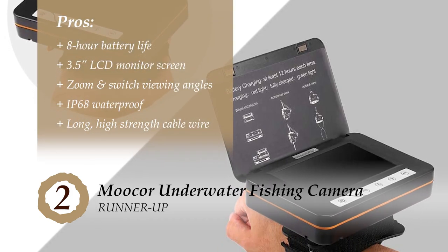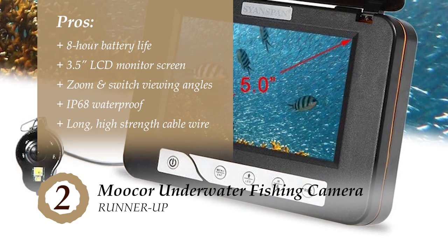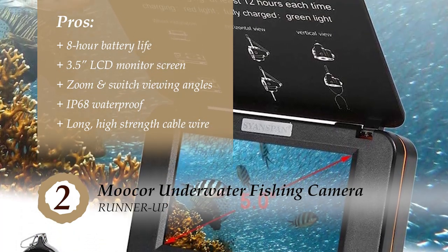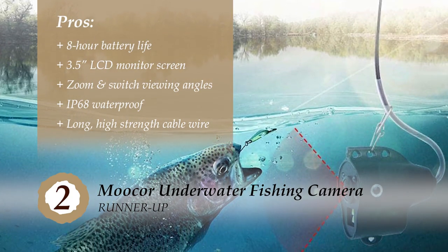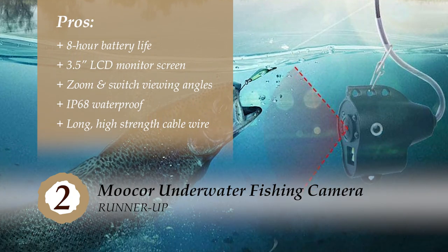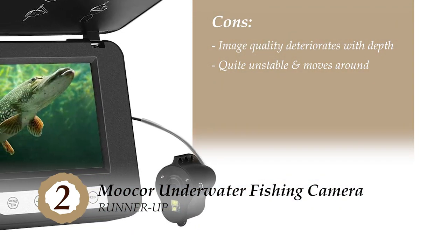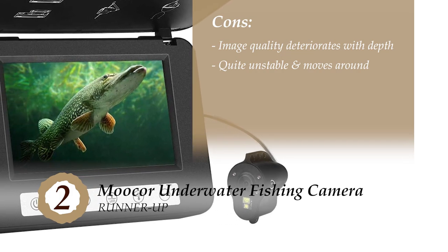Its pros are: it features a long 8-hour battery life; it's fitted with a wide 2.5-inch LCD monitor screen; ice fishers can also zoom and switch viewing angles; it has an IP68 waterproof camera that can withstand the harshest of weather; and it comes with a long, high-strength cable wire that can hold about 30 kilograms. However, the image quality deteriorates with depth, and it's extremely lightweight, therefore quite unstable and moves around.